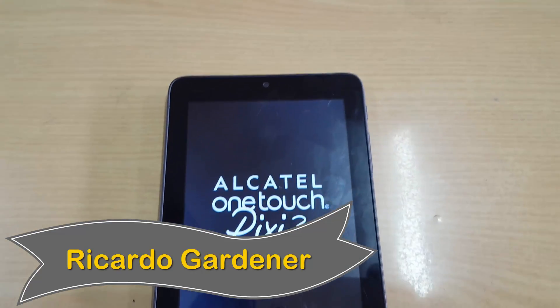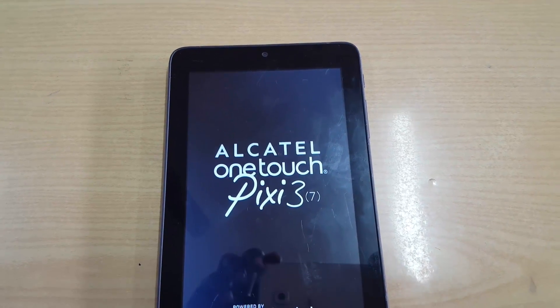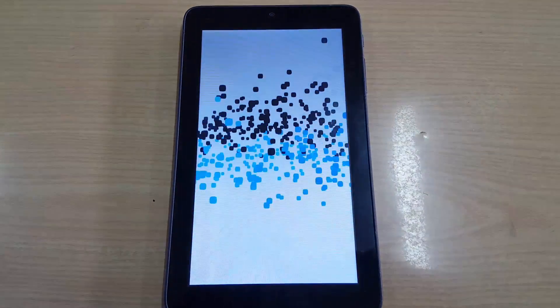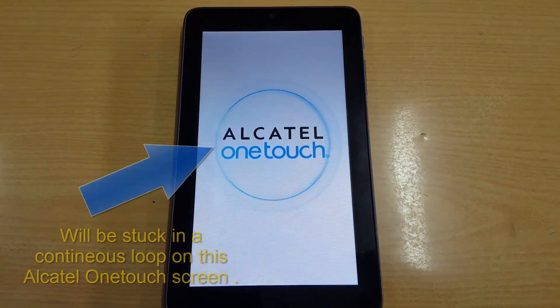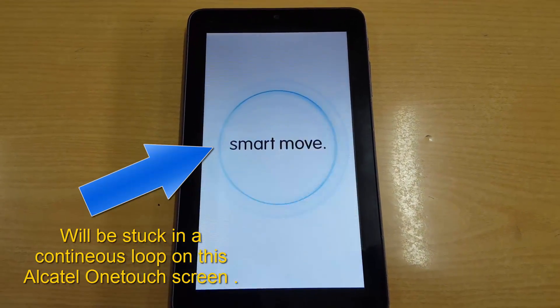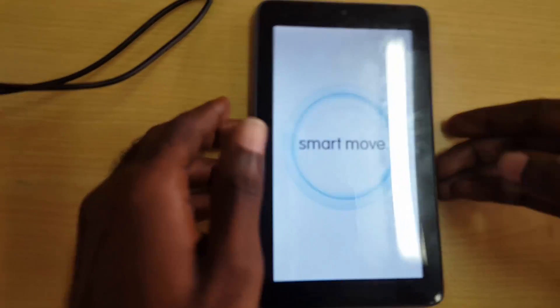Hey guys, welcome to another Blog Tech Tips. I'm going to show you how to reset the Alcatel One Touch Pixie 3, which is a seven-inch tablet. It's having this issue where it is stuck on the startup or boot screen — basically this device is stuck in a boot loop. So if you have a similar device and you want to repair it, this is what you do.